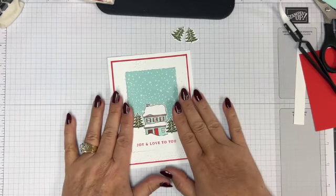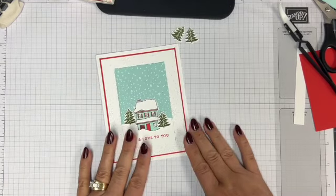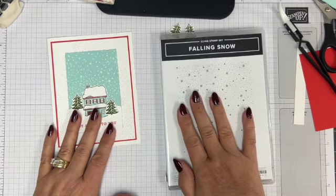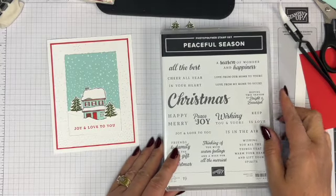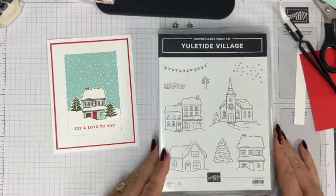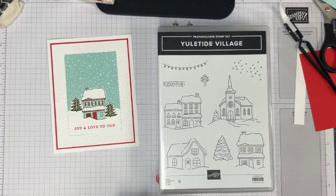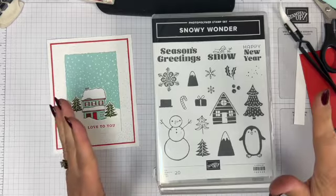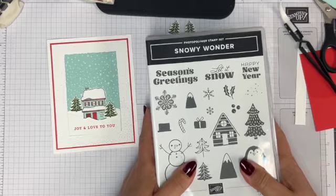So today, as we're counting down to Christmas, I thought we would do a Christmas card. This is the card I'm going to show you and it uses quite a few sets from the mini catalog that is out currently. We're going to use the Falling Snow Background, Peaceful Season — taking the 'Joy and Love to You' out of that — the house from Yuletide Village, and a tree from Snowy Wonder because it had a die and I didn't have to fussy cut it.